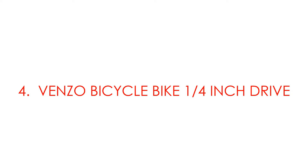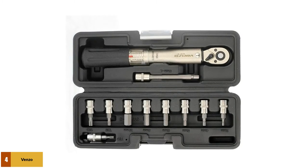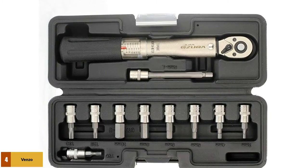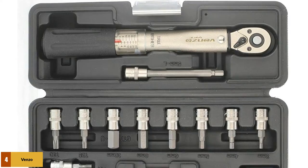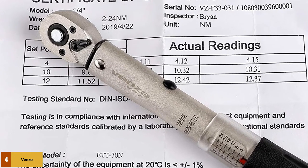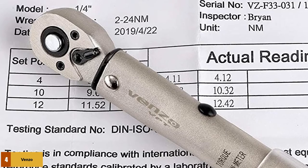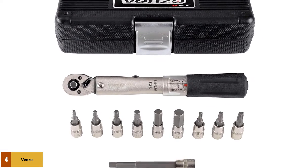At number 4: the Venzo Bicycle Bike 1/4-inch drive. The Venzo Torque Set Kit has a high-quality torque wrench that is easy to use and comes with different allen keys perfect for bicycle parts or bolts. This set kit comes with a hard plastic storage case for protection. The set includes one extender allen key and six standard sizes of bits. This torque wrench is very affordable compared to other tools and comes with a 1-year limited warranty.